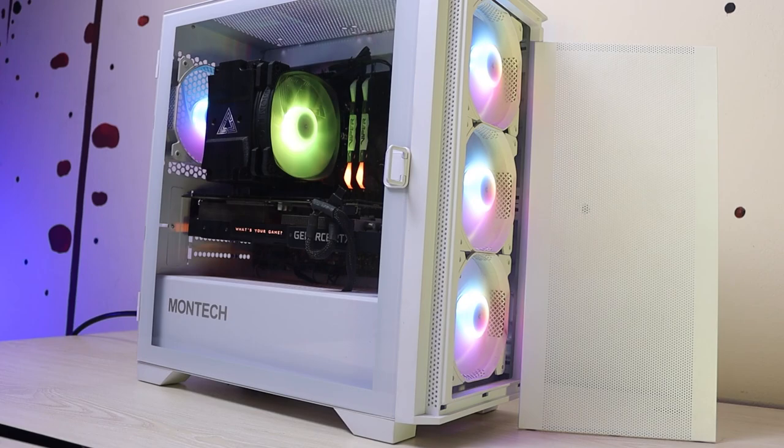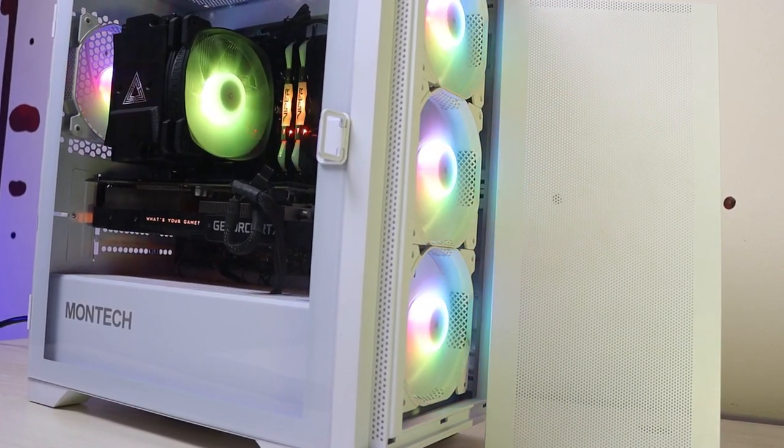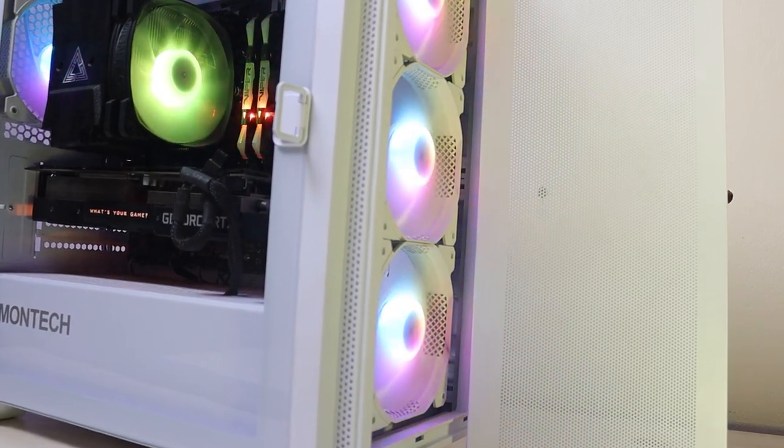I am going to start a video with my new PC. I am going to use a PC — it is a gaming PC. Our processor is definitely one of the most important parts of PC components.